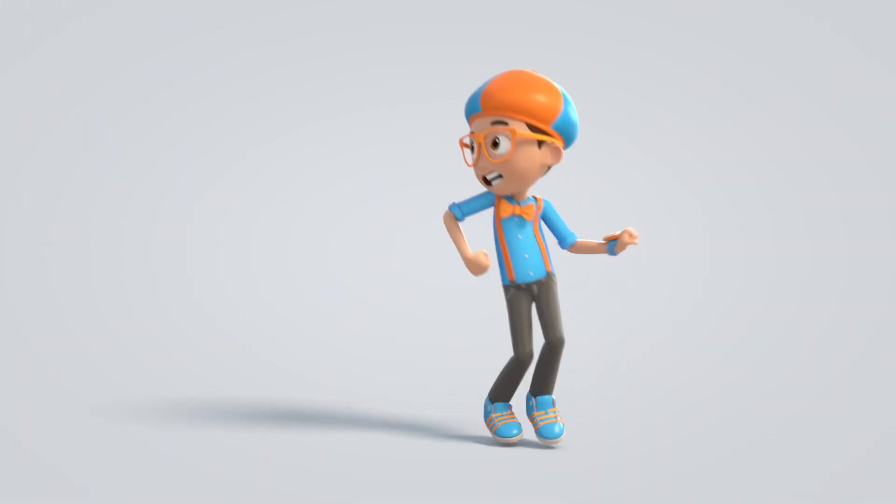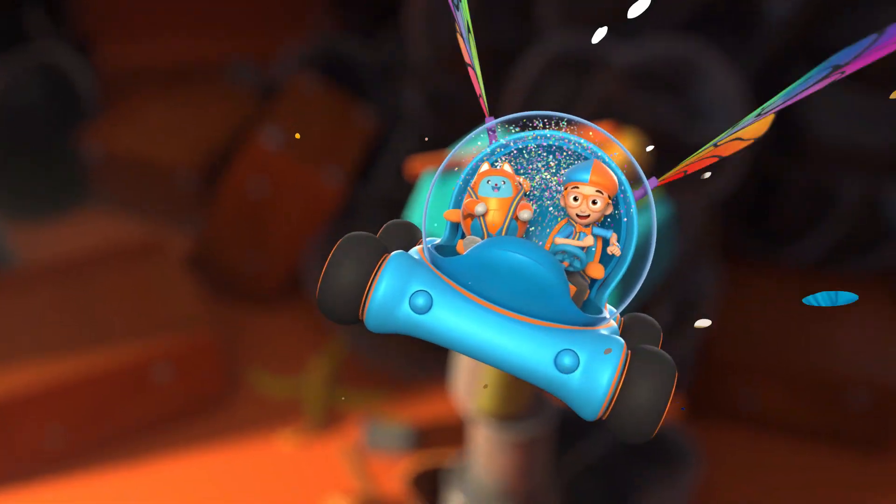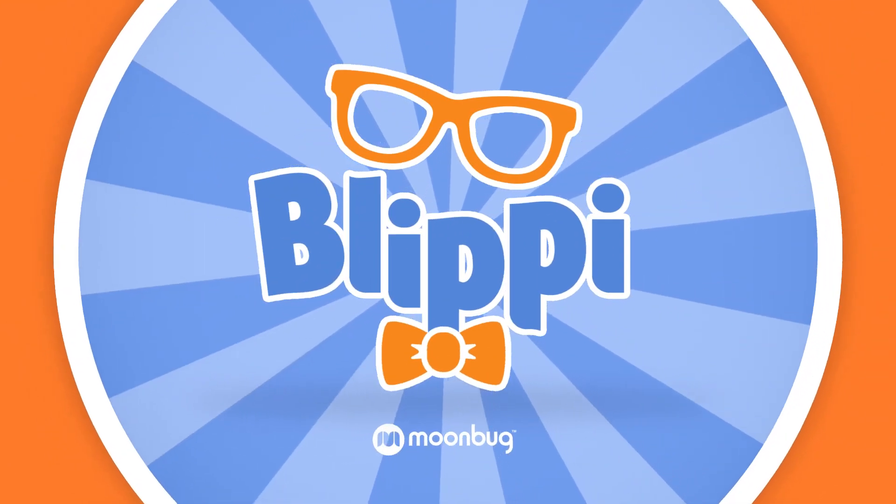Blippi, come on everyone, let's make learning fun. Blippi!